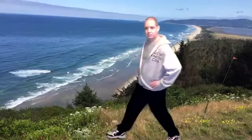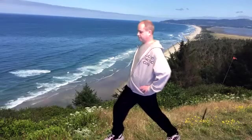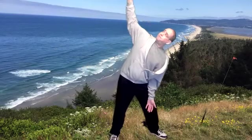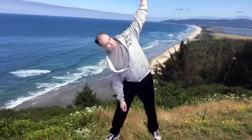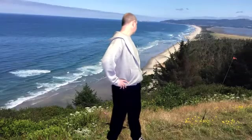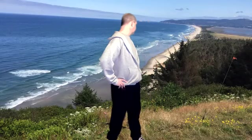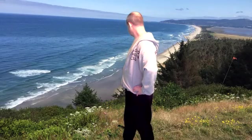And other side. Excellent. And last, we got some rotations looking back behind you. And other side. Excellent.